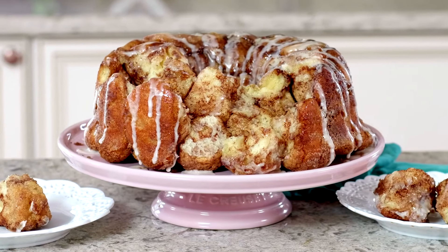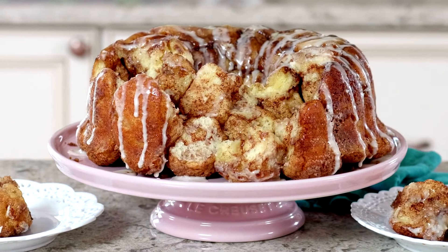Hi, I'm Sally from Sally's Baking Addiction, and today I'm showing you how to make monkey bread. Monkey bread is like the deliciously gooey center of a cinnamon roll, but baked in a big bun pan.